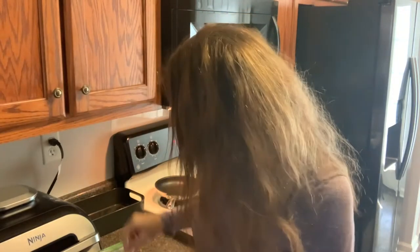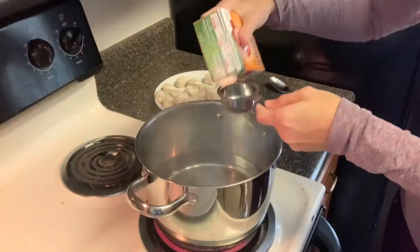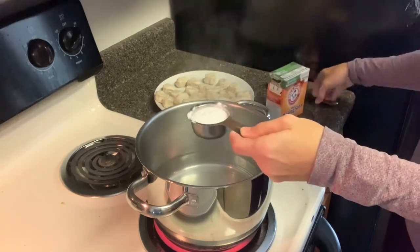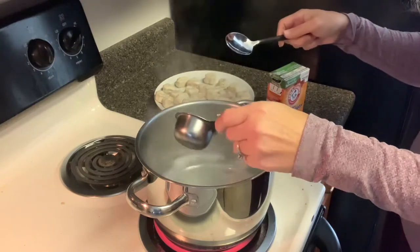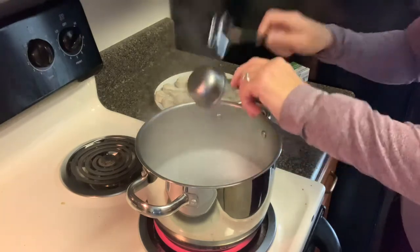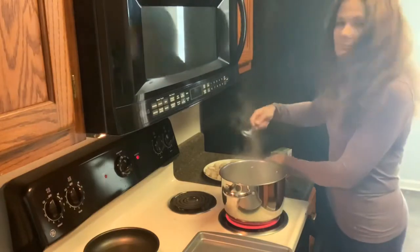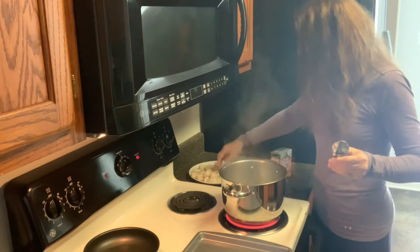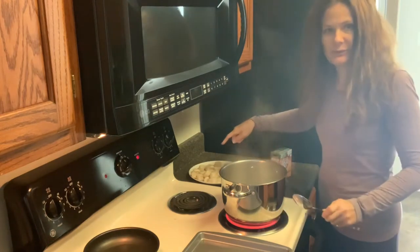Now it says to add a quarter cup of baking soda to boiling water. It didn't say how much water so I'll have about six cups of it. So let's do that. Now it says just to add each one of the biscuits to the water and then lay them out on the tray.